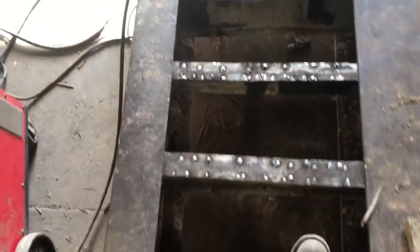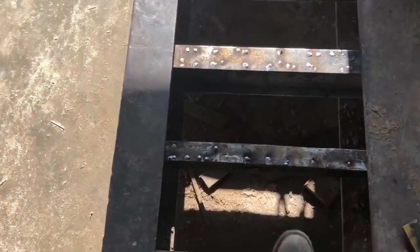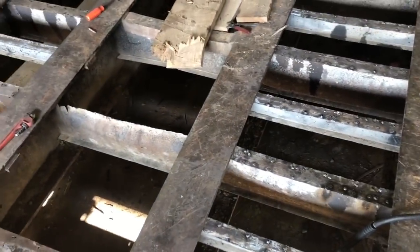A lot of these little chintzy crossmembers are bent up pretty bad. But I figured we'd straighten them out as best we could, check for cracks, and just refloor it. The next round, we'll actually do something about it.